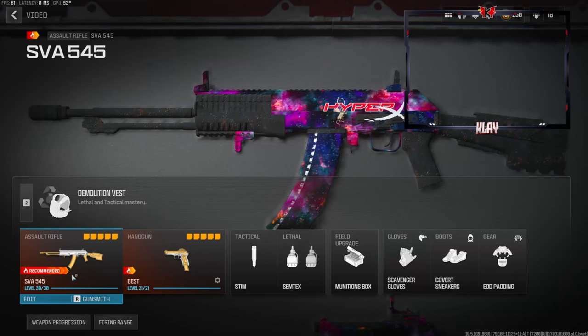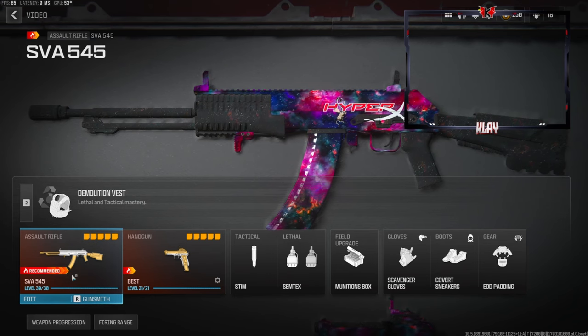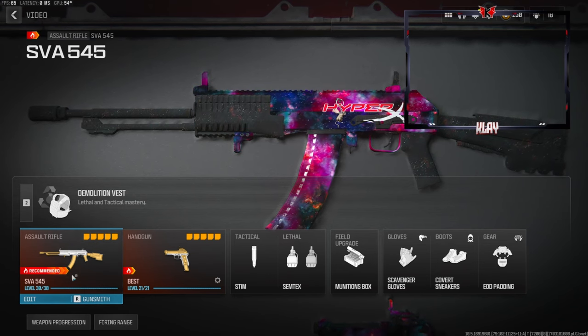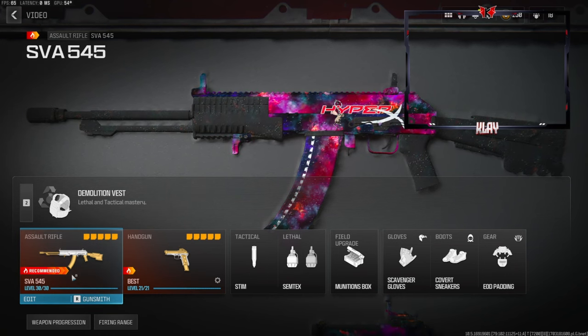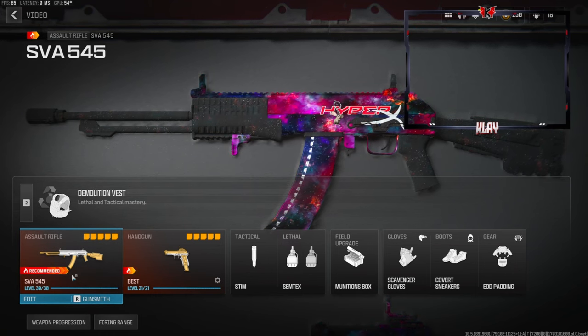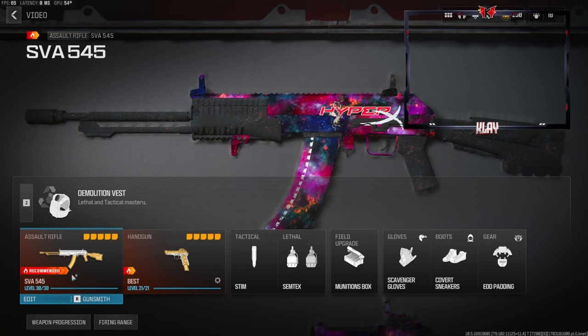What's going on guys, my name is Clay and today's video we're going to be checking out the SVA 545 in Modern Warfare 3. If you're new to my channel make sure to hit that subscribe button and also like the video. Let's try to get this video to 60 likes — I highly appreciate it, it helps out the channel and pushes the video out to more people.